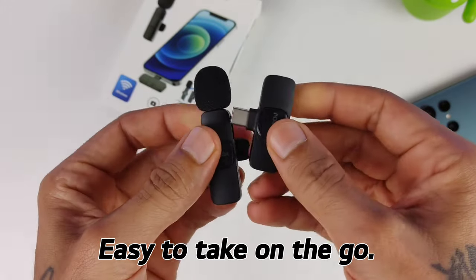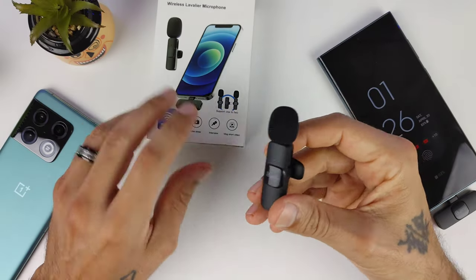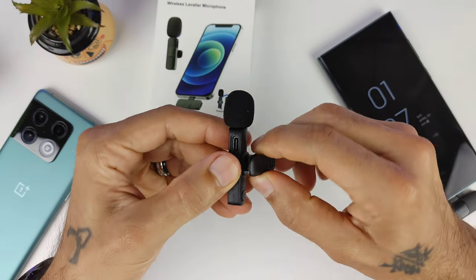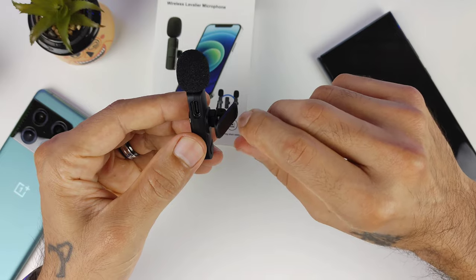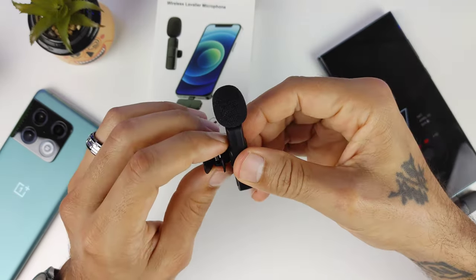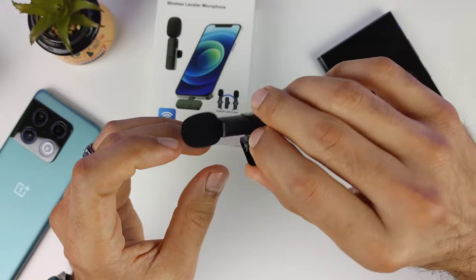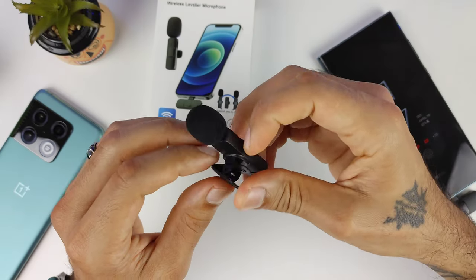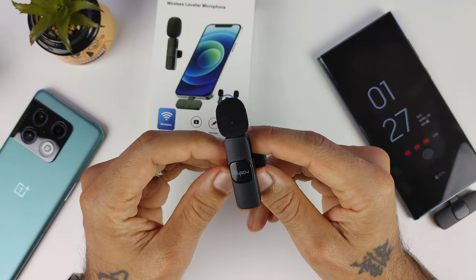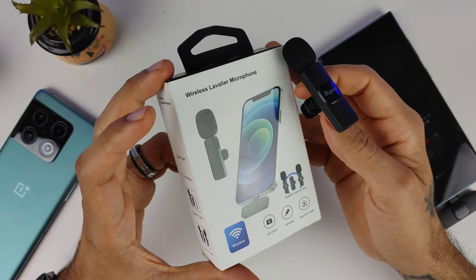No apps or anything needed to run this, which is pretty cool — very easy to use. The only thing I wish it had was a vertical clip orientation; I wish it faced this way rather than sideways so you could hook it onto your shirt more naturally. A little slider clip would have been nice too. But overall I think it sounds pretty good — let me know how it sounds in the comments below.